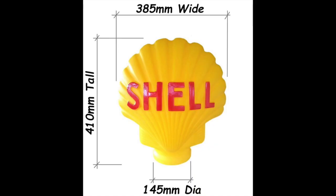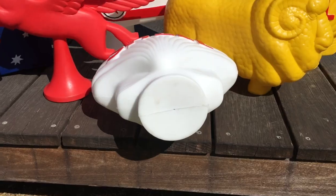The shell is 410 millimetres tall by 385 millimetres wide, with a 145 millimetre diameter base which you can cut out and easily fit a light.